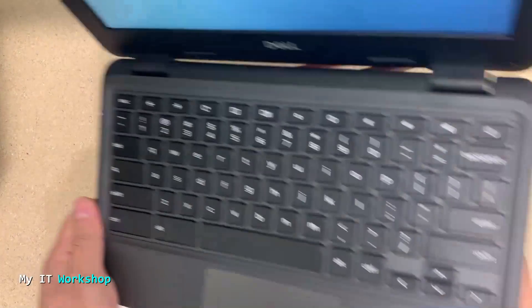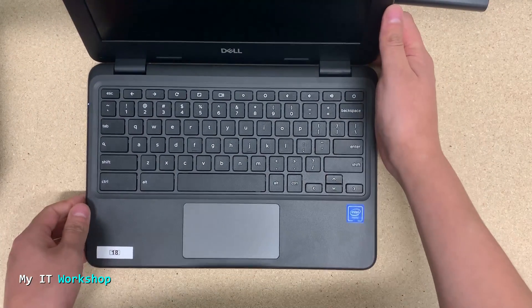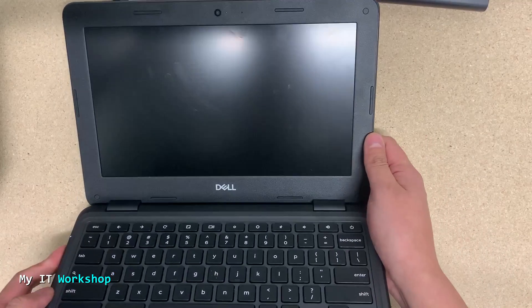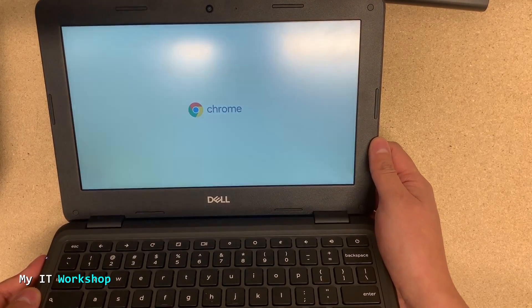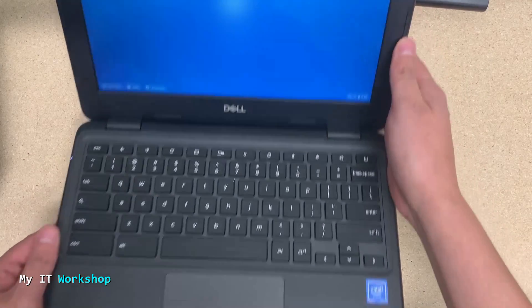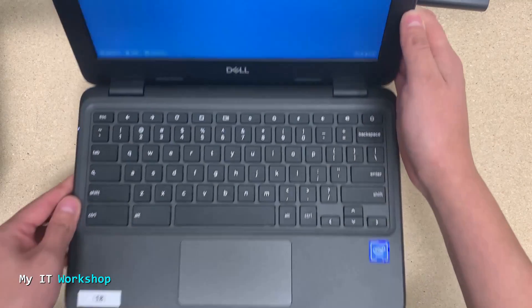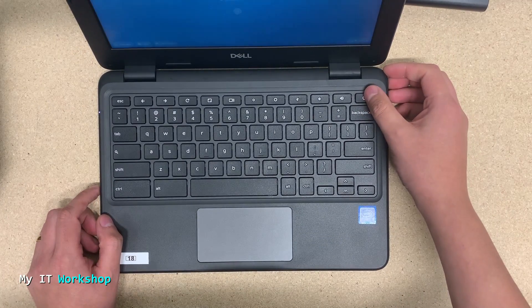If that doesn't work, we would have to remove the battery to do a similar process, but we didn't have to do that here. The Chromebook shut down during the update and is now starting up again. As you can see, this process works — there it is, the Chromebook is working.